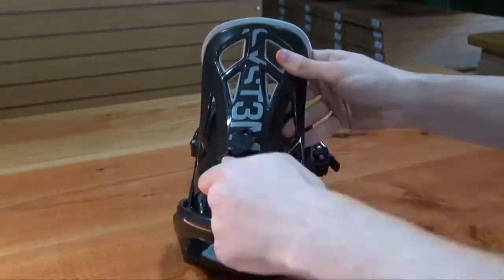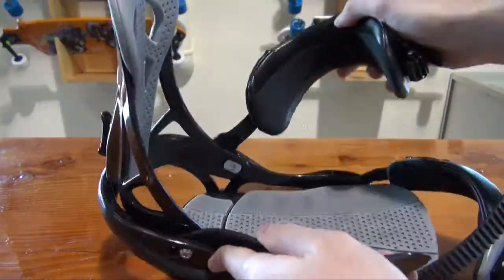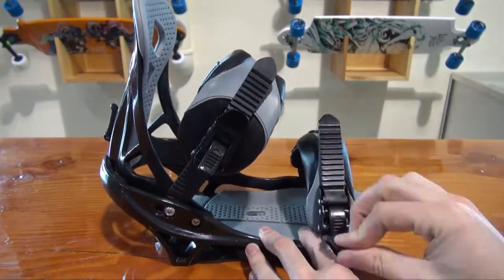either or toe strap that can be ridden as a toe cap or over the forefoot, gel insert contoured straps, inside routed ladder straps, and aluminum four tooth ratchets.